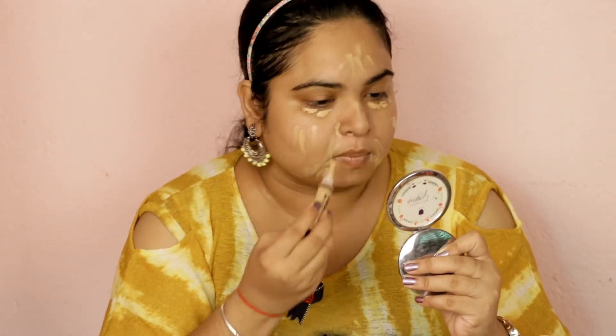I will moisturize and then use concealer on my face. I am not going to use BB cream, CC cream, or any foundation. I am going to use this concealer under my eyes, around my mouth and nose area, and wherever there is a little darkness or spots to hide them. I will blend it properly with my finger.